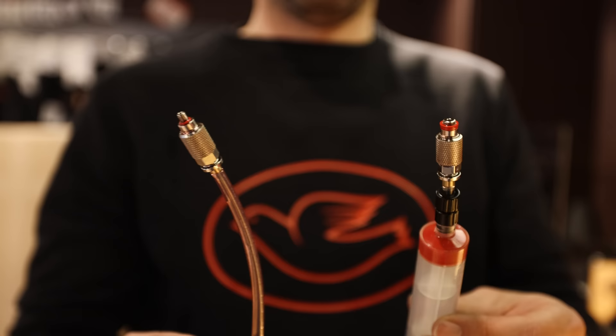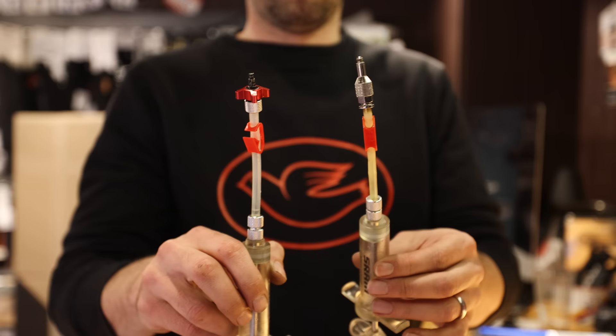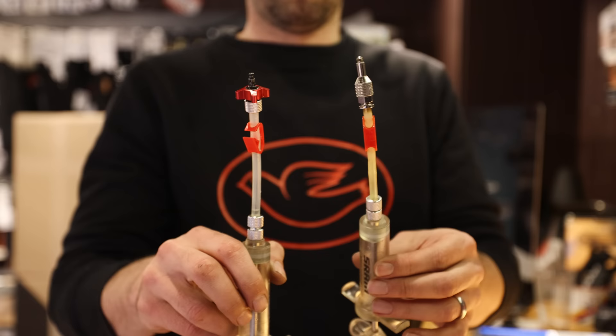SRAM and Campagnolo bleed kits. Instead of just a hose and a cup like Shimano's, these actually have an interface with the brake calipers and it just makes bleeding a lot easier, a lot more precise, and much quicker to do in the workshop.